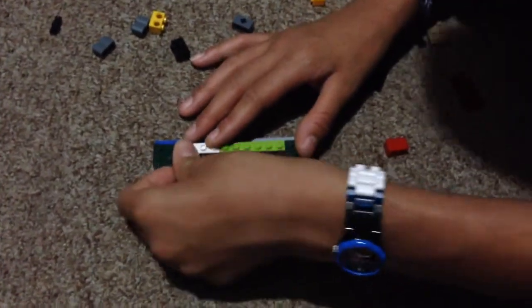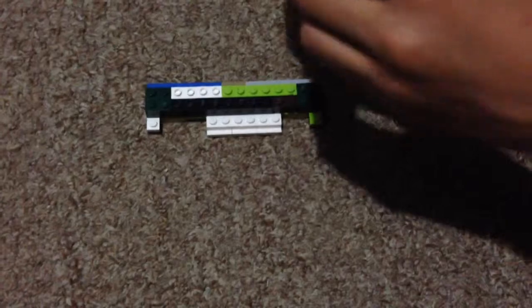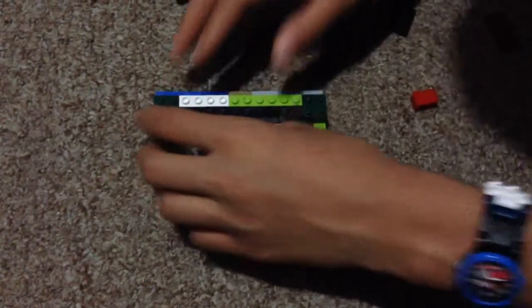And then you need to add one of these — the one with the star. Then we add one of these again. It doesn't matter any piece — any piece would work, but it has to be a 2x1 brick.